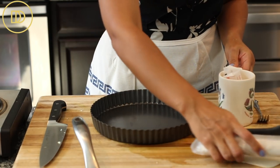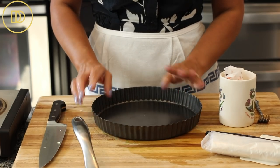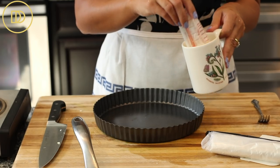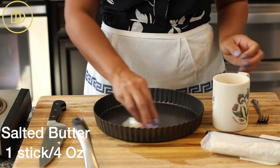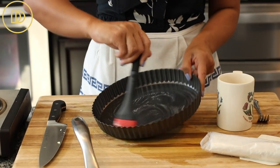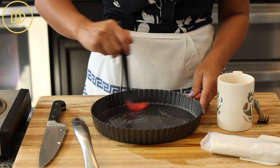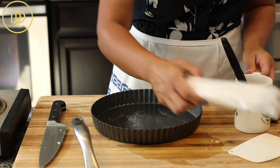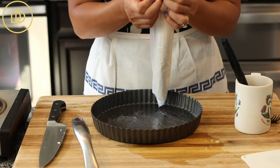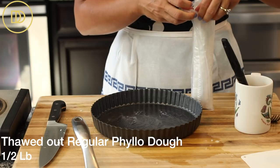Put the spinach mixture aside to cool. I have a nine-inch round tart pan — tart pans have really pretty fluted edges and a removable bottom. If you don't have one, a pie pan will work. I melted a stick of butter, which is four ounces, and I'm going to brush the bottom of the pan. I love using salted butter in savory dishes like this for extra flavor.